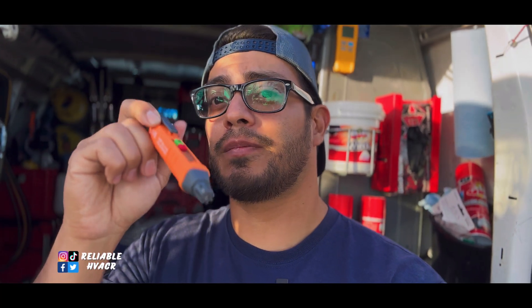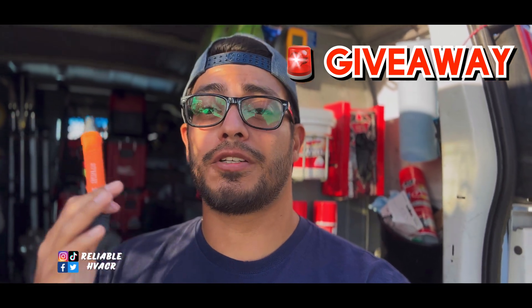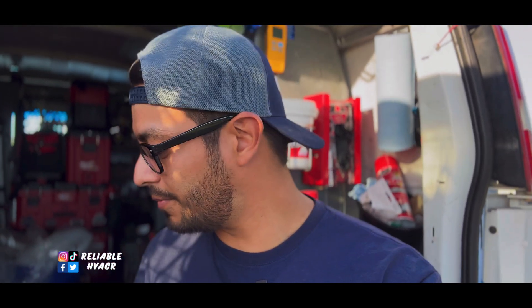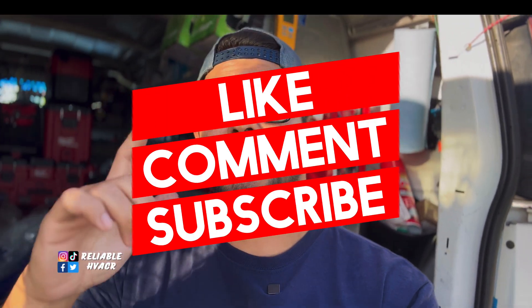So go pick one up. They sent a few to me, so if you want one, leave a comment that you'd like one. Make sure you like the video and make sure you're subscribed — I'm going to give one away here and over on my Instagram page. If you want to be entered twice, go over to Instagram, I'll have a post about it too. I'm giving away two of them, one here and one on Instagram. Remember to like, comment, subscribe, all that good stuff — and I'll see you guys.